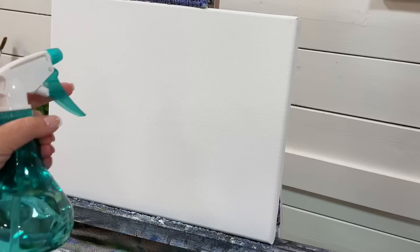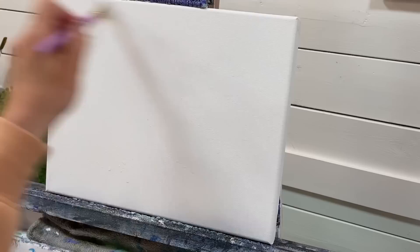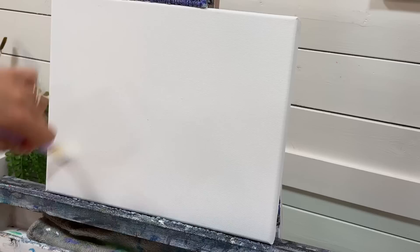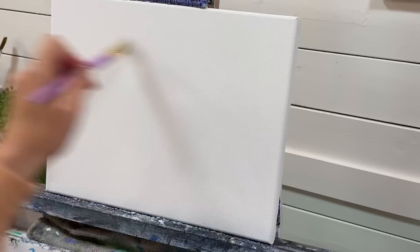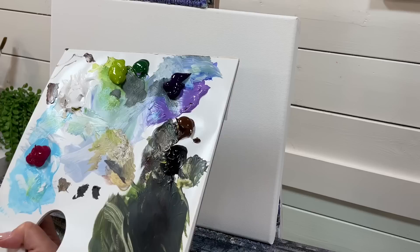I'm going to start the painting off by just spraying a little bit of water on the canvas. This is going to help me blend my acrylics out better. Just a few little sprays, and then I'll take my number 20 flat brush and just evenly cover the canvas with a little bit of this water. Be careful not to apply too much water, otherwise the paint won't stay on your canvas — it'll be too runny and too transparent. You just want to dampen it slightly.